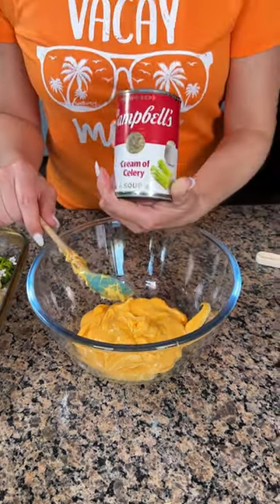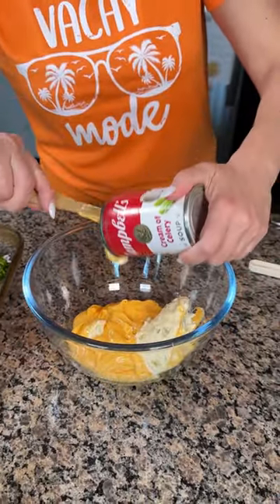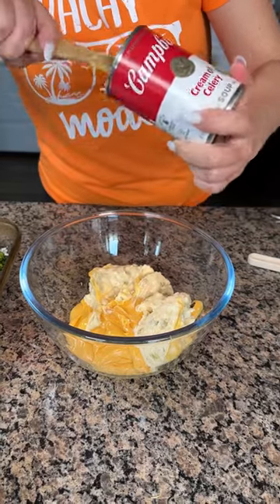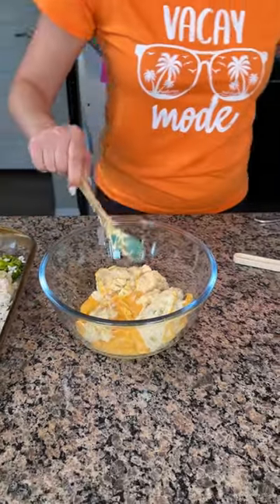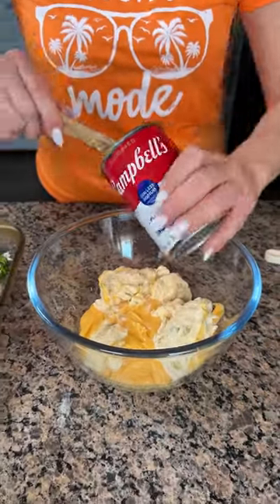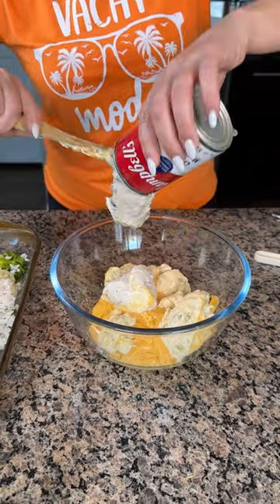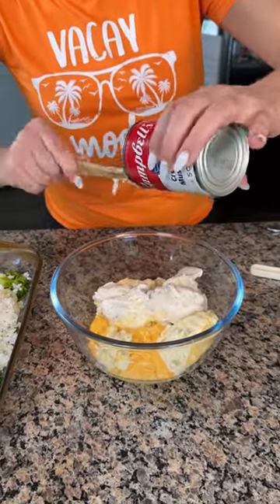One can of cream of celery soup — this is just a whole bowl of gelatinous stuff, it's like cheese jello and soup jello all together! And then one can of cream of mushroom soup. I'll put this right on in — oh, I like that noise, it's funny.